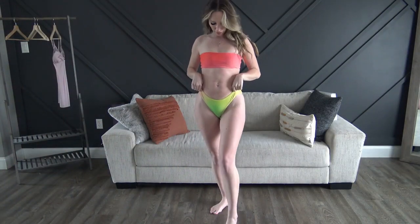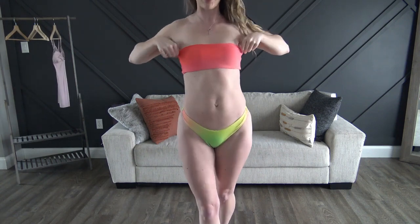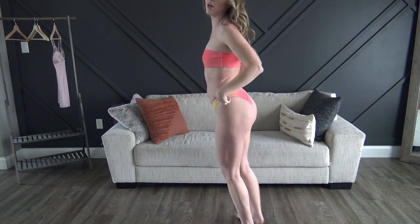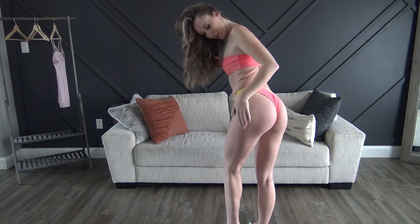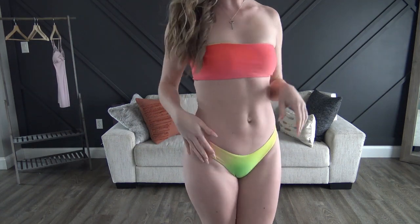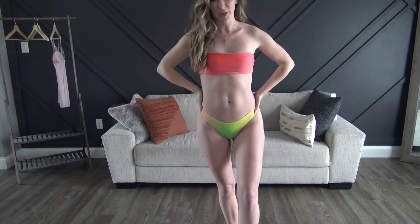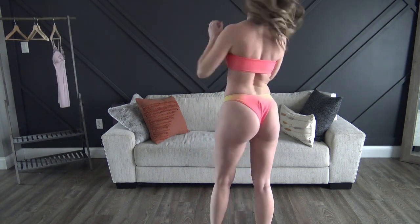Next up we have the ombre bando. This one has no adjustability, no straps — it just goes all the way around — and the bottoms are a lot on the cheeky side. It fits so cute. I don't know whether I love the colors; I wish it was more like the picture, but I am definitely still gonna be wearing this this summer.